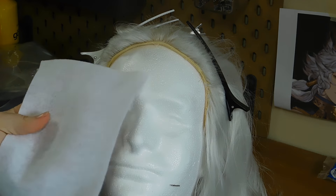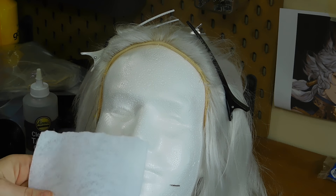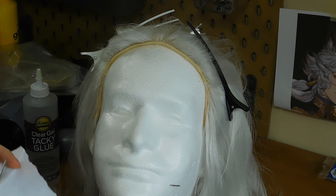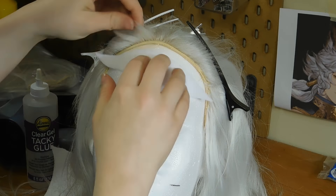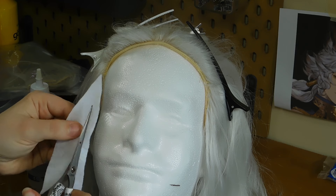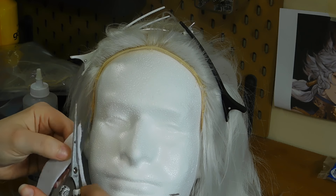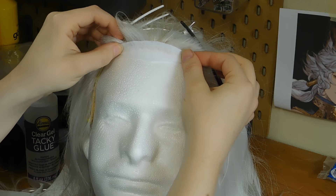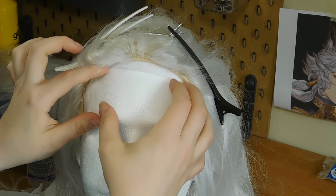Next I'm going to be taking my white felt and cutting it into the shape of my hairline. I want to cut it so that it's a little bit shorter than how I actually want the hairline. You can use other kinds of materials too such as fabric or lace. I just prefer to use felt because I find that felt sticks to the glue and the fiber a little bit better.